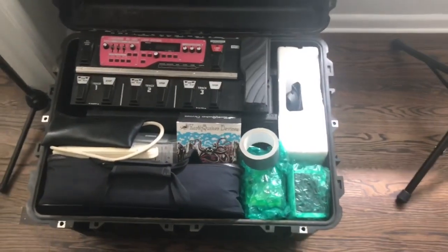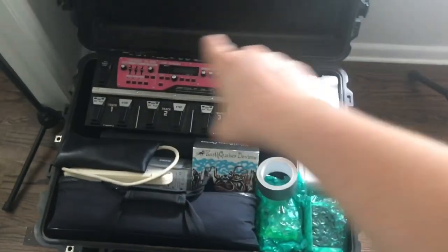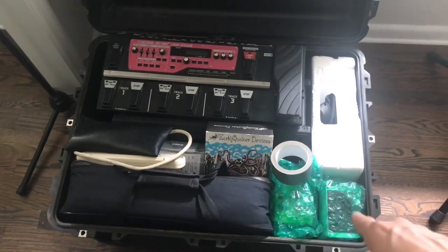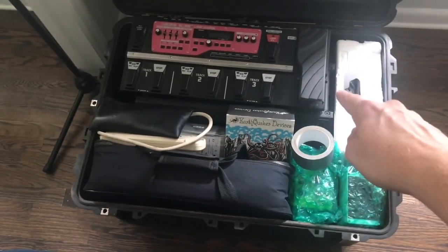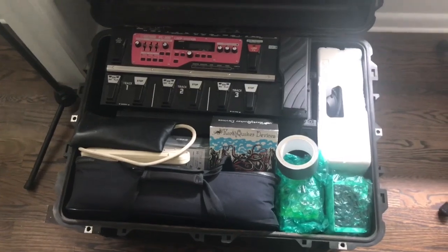Here's the inside of the Pelican case. Right here is my looper. Underneath it is my PA speaker. We have a couple of loose pedals that don't fit on my board, which is right here. I've got some styrofoam to keep everything in place, and underneath there is a pair of headphones on my DJ machine.